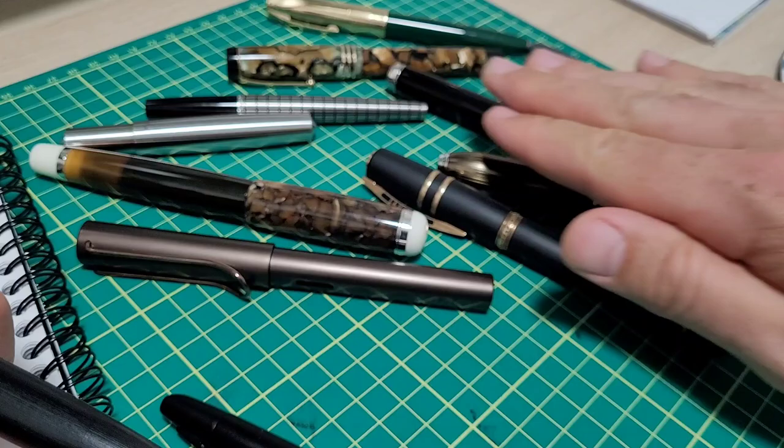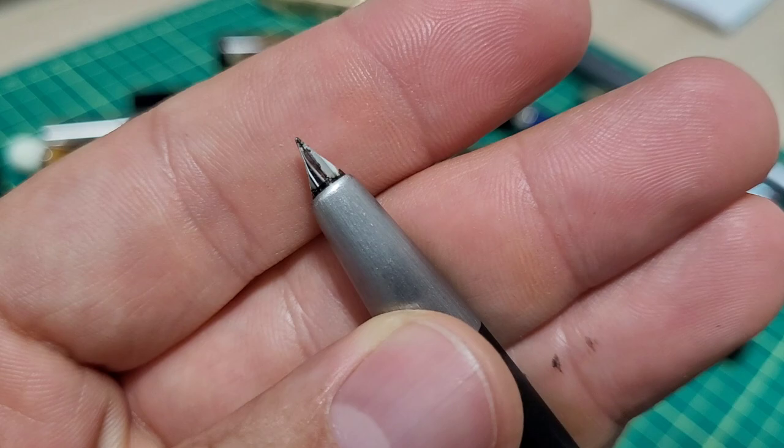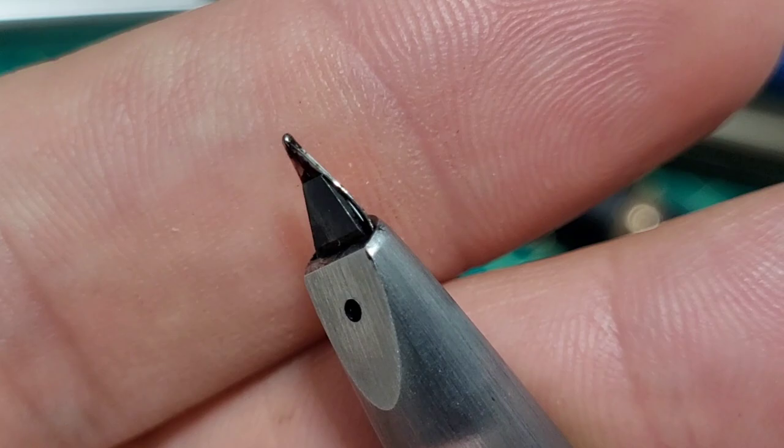But then I got thinking — wait a second, these are all fine or extra fine pointed pens and I have no shortage of those. What would be kind of cool is maybe I should grind this. It is a little bit of a trickier nib to work with — just the shape of the nib, the tipping material — but hopefully you can see this.